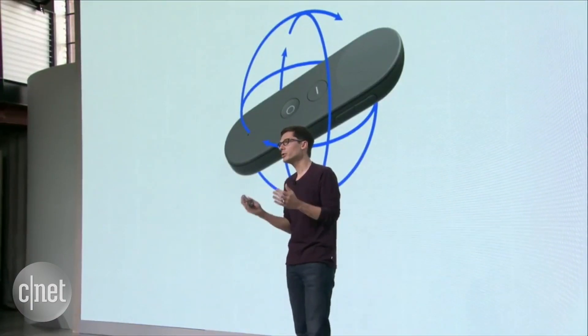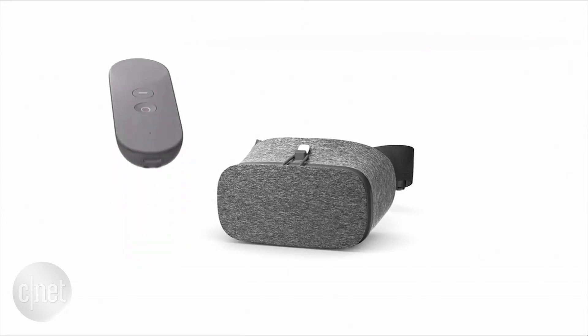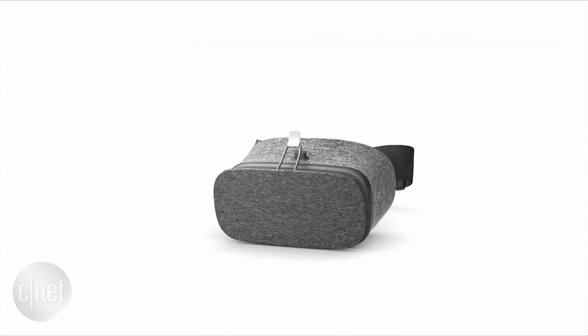Now, what do you do with a controller after you use it? You lose it! And we didn't want that to happen. So the controller has a home inside the headset. When you're done, it just kind of snuggles in there like this. These little things make the whole experience easier and more seamless.